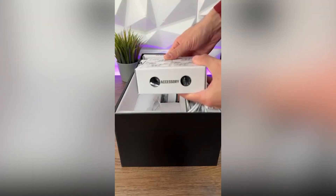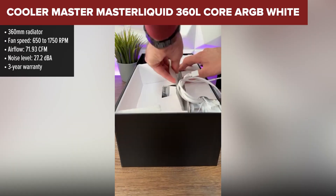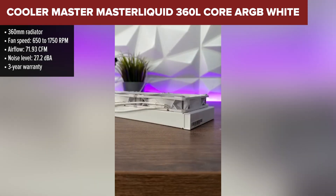Kicking things off at the number 5 spot is the Cooler Master MasterLiquid 360 Liter Core. This cooler delivers reliable performance at an affordable price, making it a solid choice for budget-conscious builders who still want the benefits of liquid cooling.